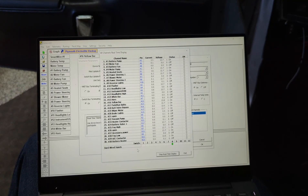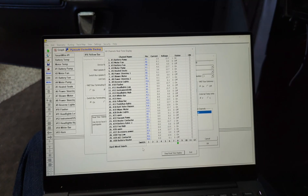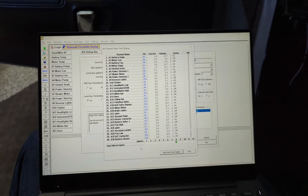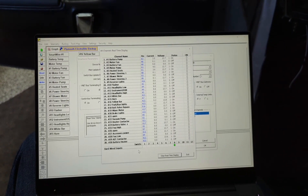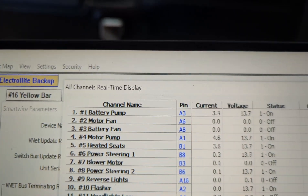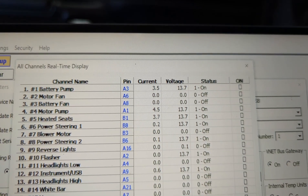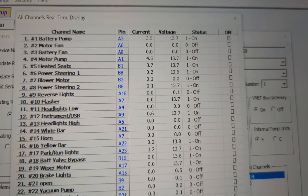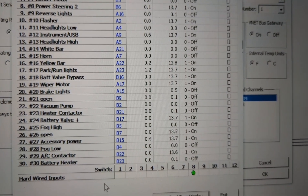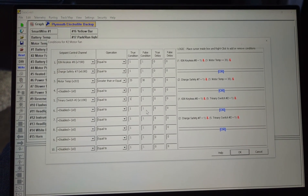All of the low-voltage functions as well as the contactors are controlled by the Holly Smart Wire. This is a 30-output programmable power distribution unit — you can set fuse limits and perform relay-type functions along with logic programming. You can also monitor everything here: battery pump current draw, voltage, and status. Once wired up, it gives you lots of options for programming logic.